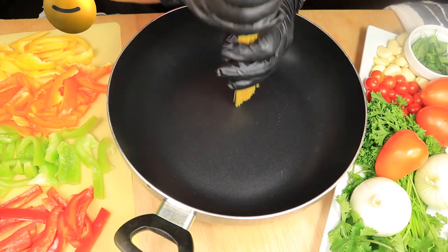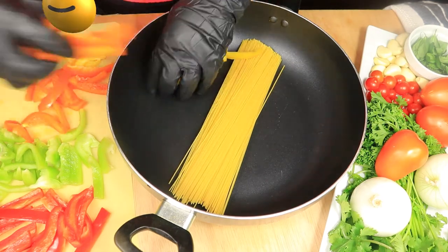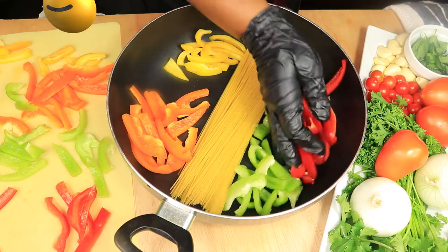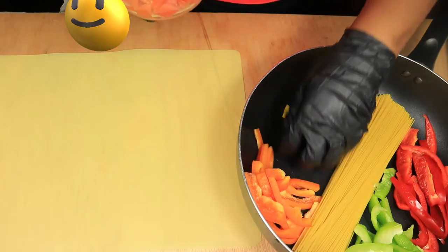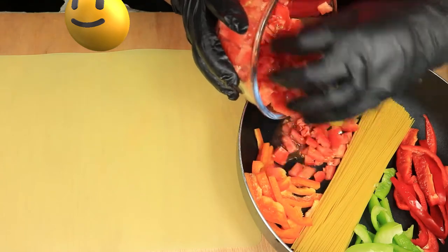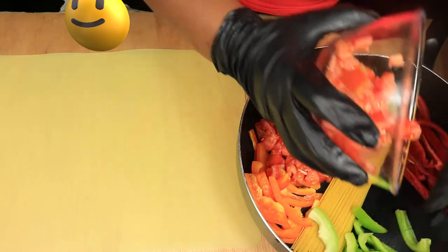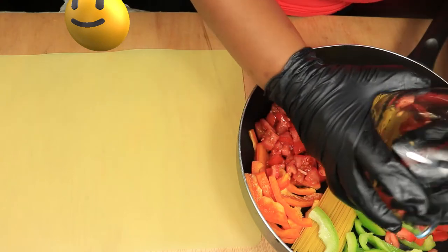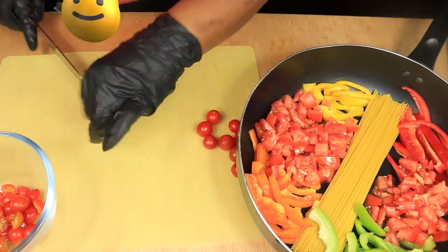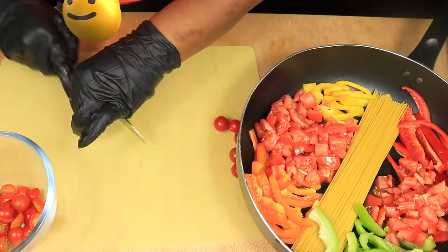In a separate pan I'm placing in a handful of pasta and my bell peppers. You don't have to use all these colored bell peppers — just use whatever you have. I prefer to use four different colors because it makes your dish stand out more. I've also diced four Roma tomatoes that I'm going to add to the pan. I have some freshly picked cherry tomatoes that I'm going to cut in half and place in a glass bowl and set aside for later.